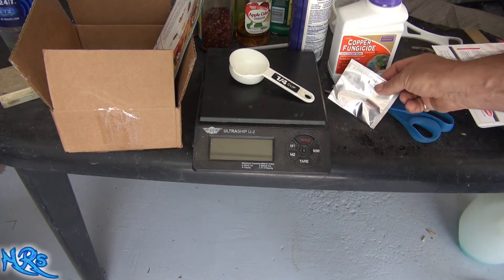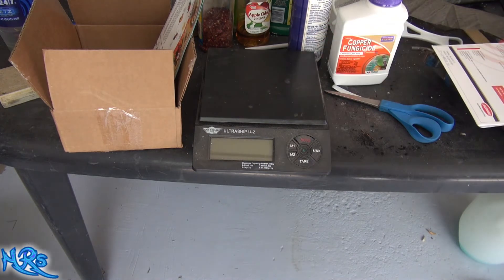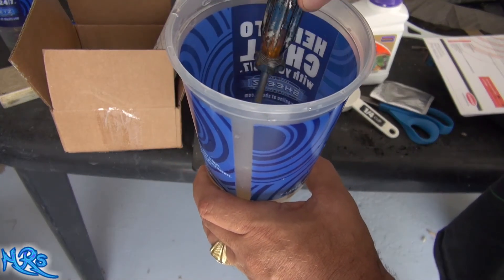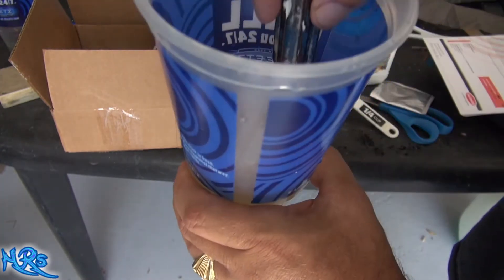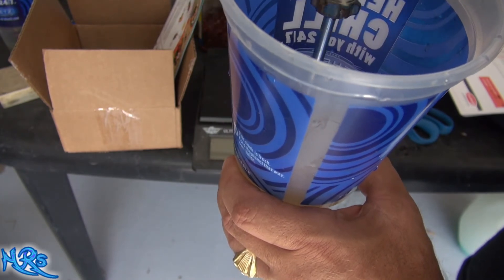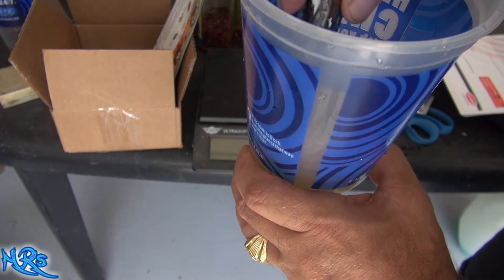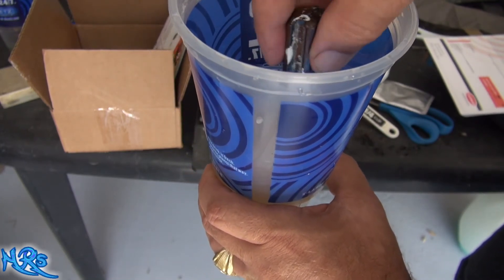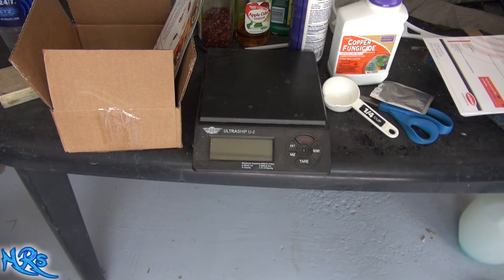I'm going to have no choice but to incorporate this whole package into it. I'm going to rinse the container in the water outside and make sure I get every bit of this stuff. Basically I'm going to mix it in as best I can. You can smell this stuff too — it has a smell to it, not bad but a distinct odor. It's very potent. You want to make sure you incorporate it well and give it a minute to break down before adding it to your watering container.